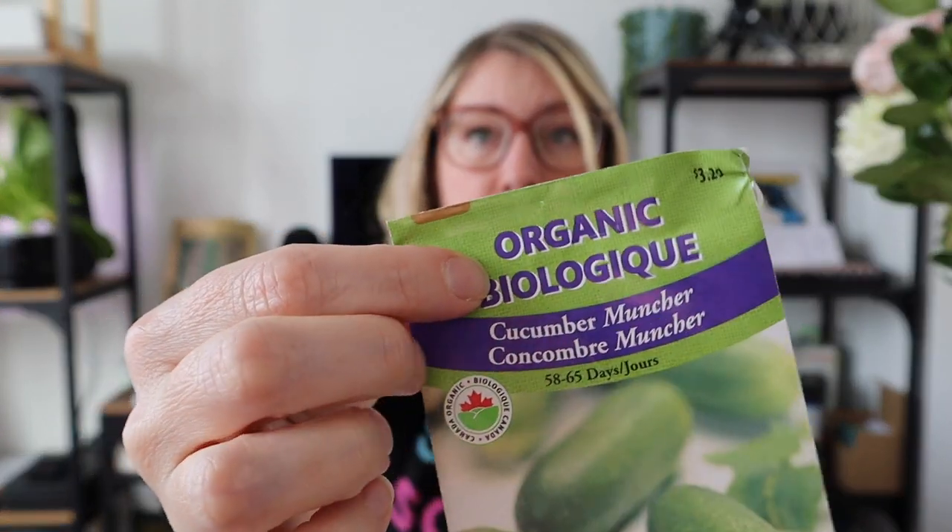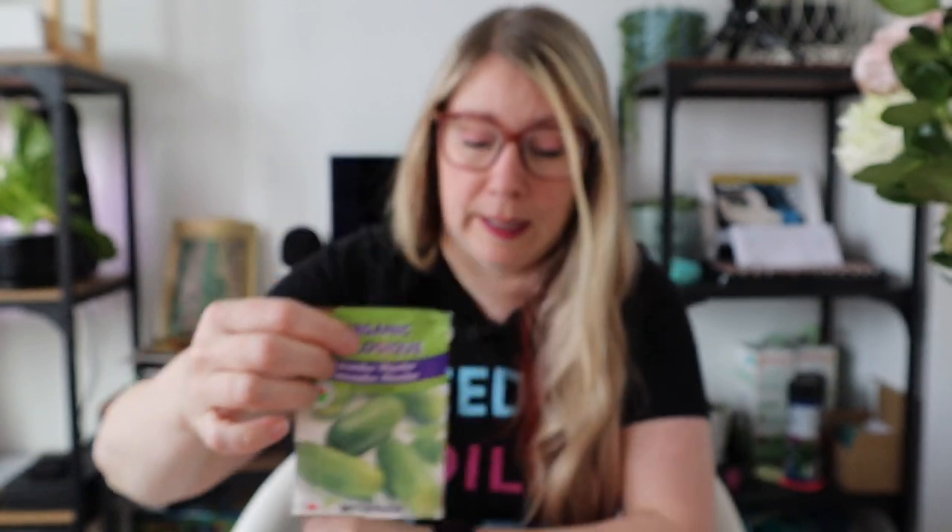Another thing you might find is whether it's organic, heirloom, hybrid, or open pollinated. On these cucumbers, it calls out right at the top that it is organic.